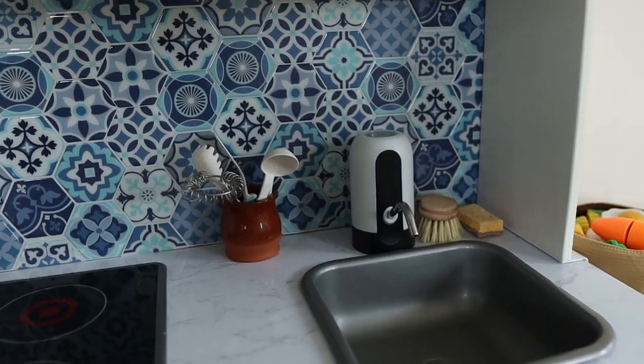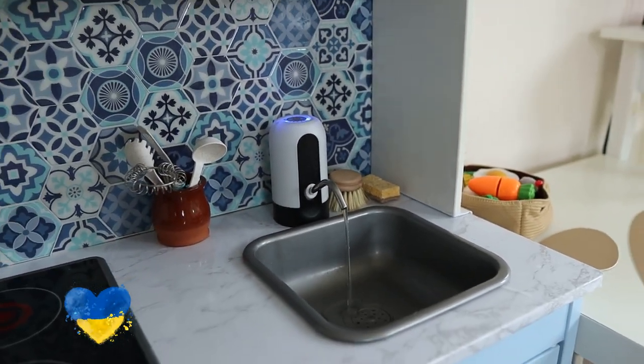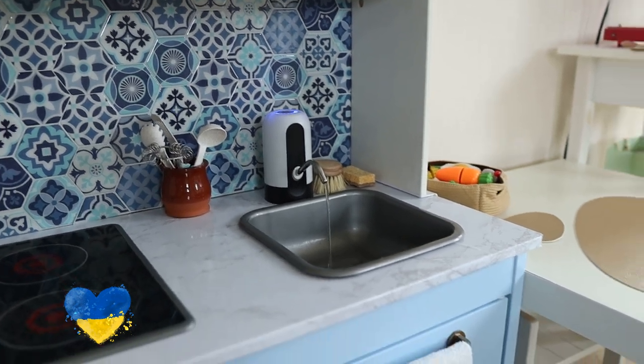Let me know in the comments how you like the kitchen. Have a lovely day, support Ukraine if you can. I wish you a safe sky above your head and I'll see you next time. Bye!